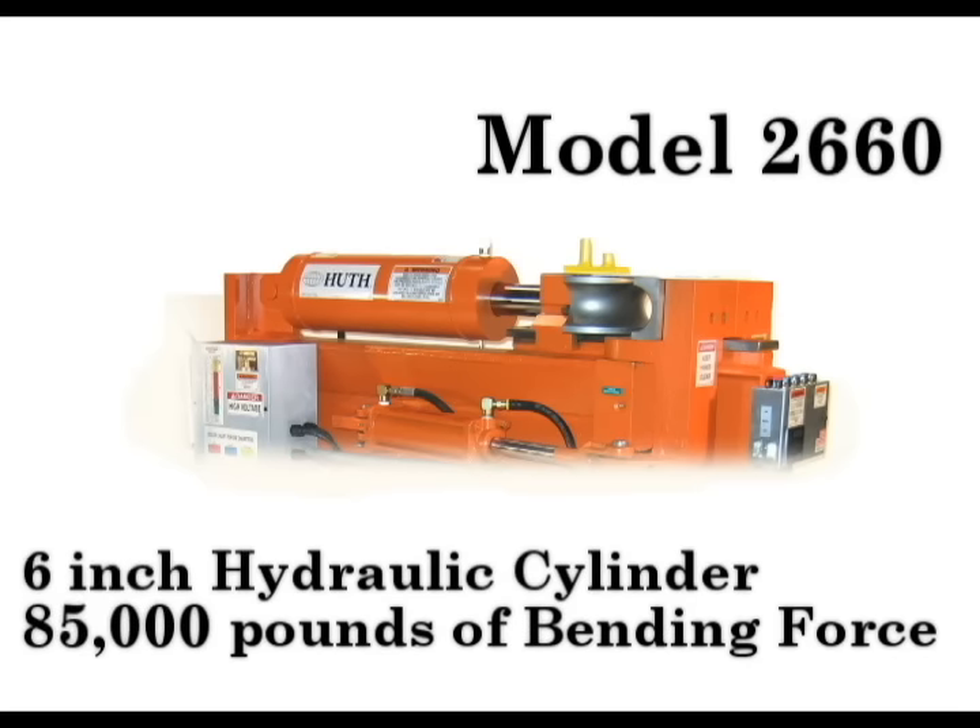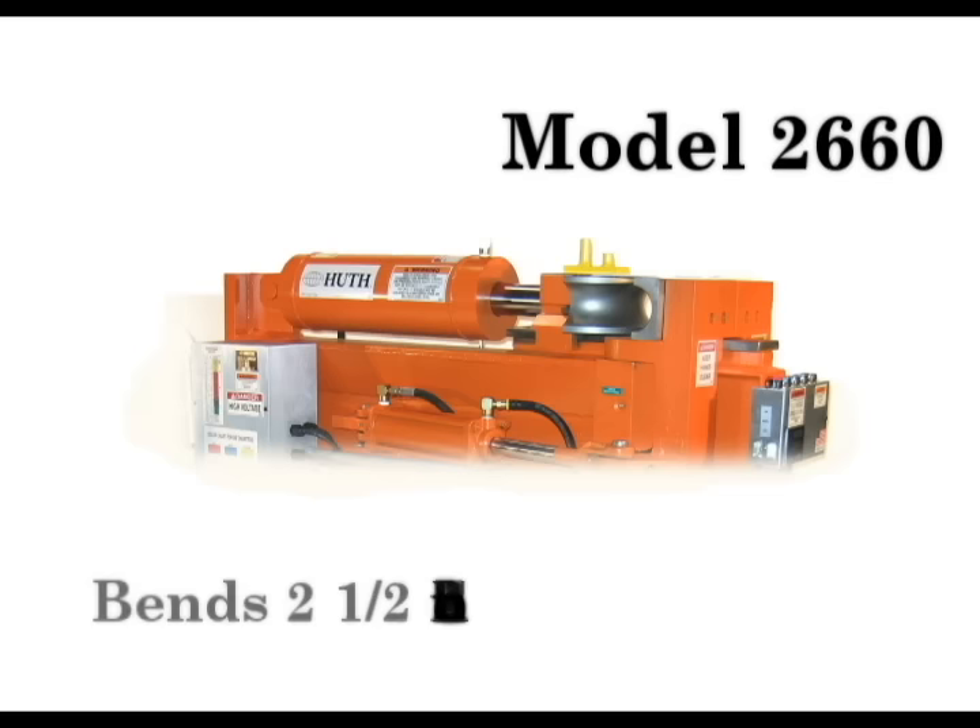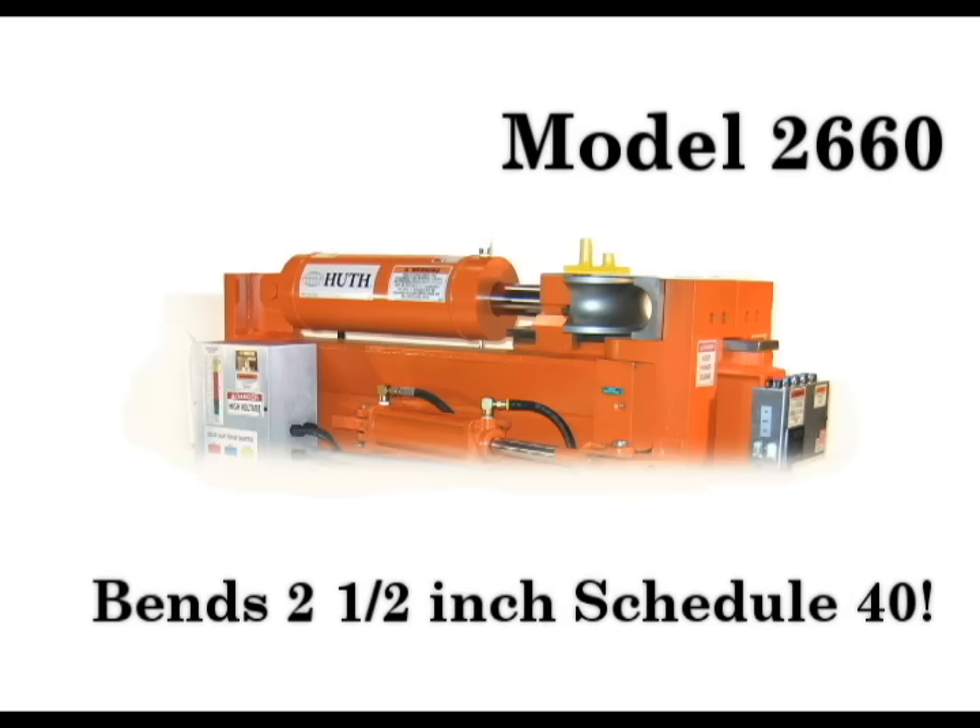Model 2660 comes with a 6 inch cylinder and 85,000 pounds of bending force. This model can bend up to 2.5 inch schedule 40, 3 inch square or a 1.7 inch solid bar.